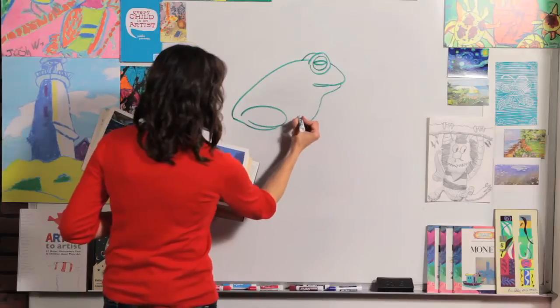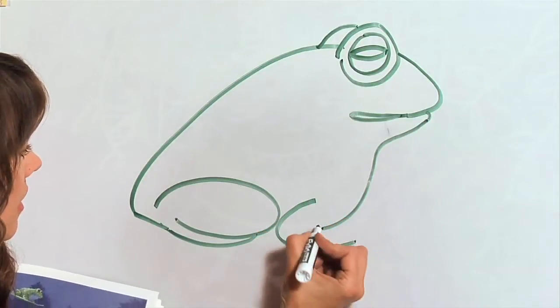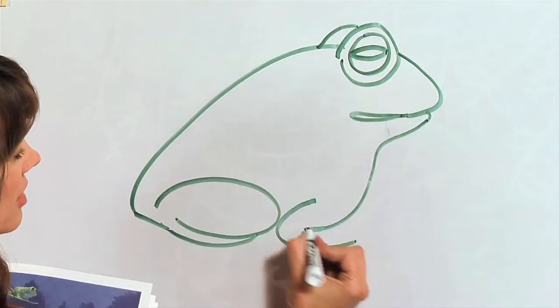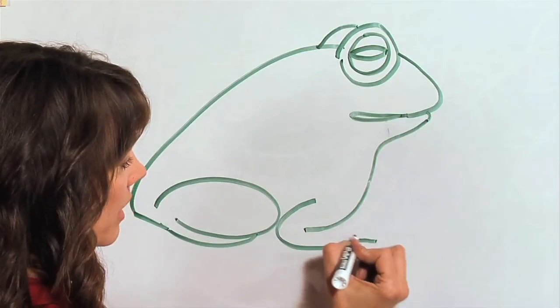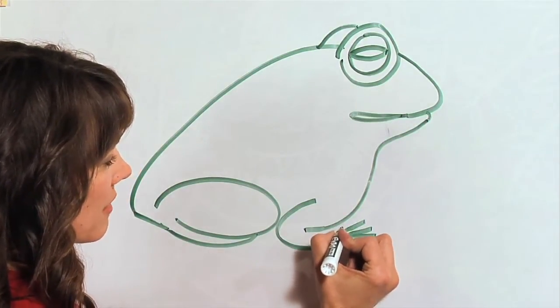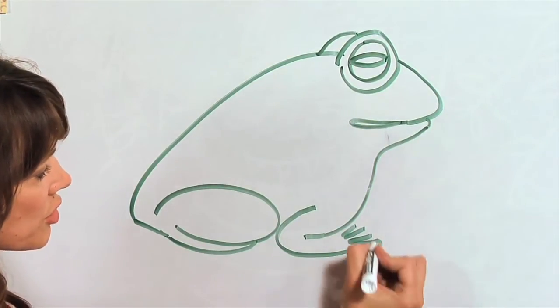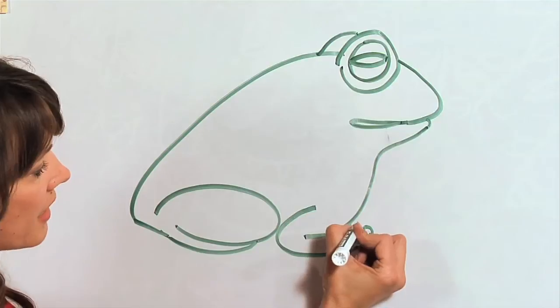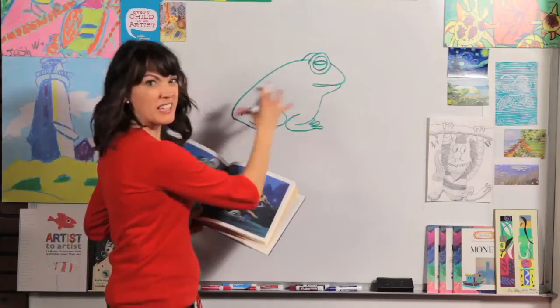Now for his arm, we're going to draw a curved line right here and just bring this one in just a tad. Now we get to draw just a little bit of his fingers — one, two — just draw as many lines as you can fit right there. And then do a little circle at the end. We can't even see his other arm, so that makes it really easy.